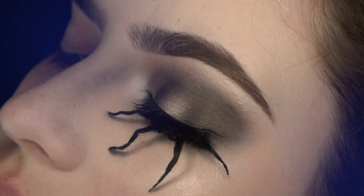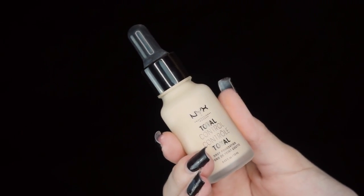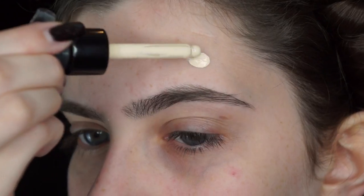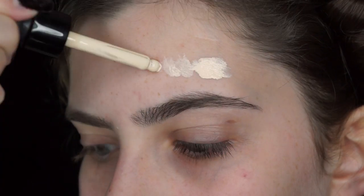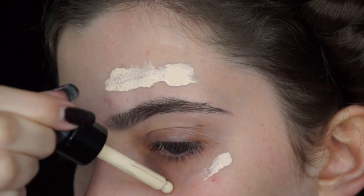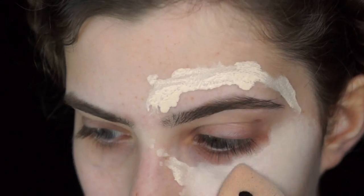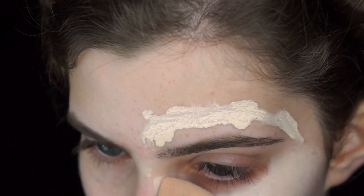I only did one eye because I wasn't going anywhere and I just wanted to show you this basic tutorial. I'm starting off by just applying my foundation, which I'm using a slightly lighter shade — NYX Cosmetics Pale Total Control Drop Foundation — and just blending that in with my beauty blender.